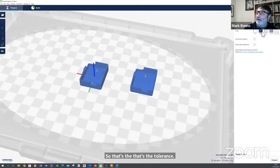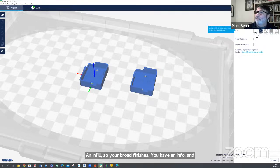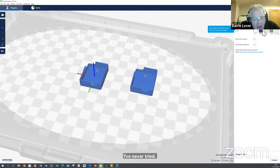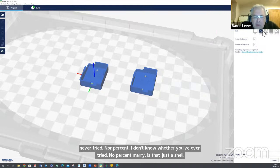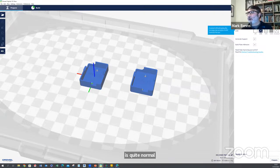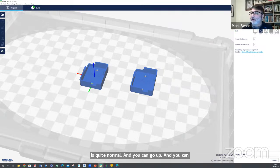Then you've got an infill — different densities of infill. I've never tried 0%; 5% is the lowest I've tried. 20% is quite normal and you can graduate it as well.